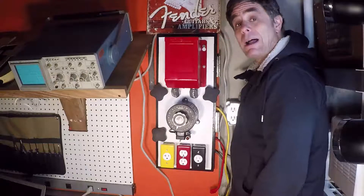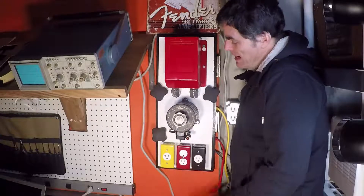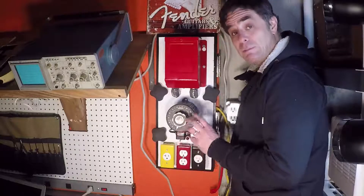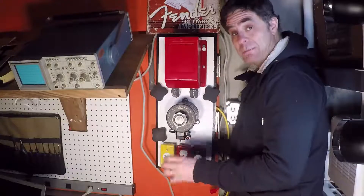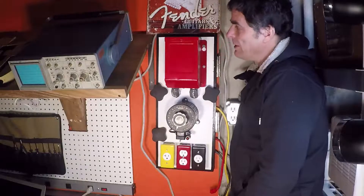I want to talk to you about how it is I power up my amplifier lab. I have designed a power center that is built not only to protect me from getting hurt, but also to give me the ultimate in flexibility for testing gear when I'm testing devices like guitar amplifiers and other electronics. So let me tell you what's going on here.